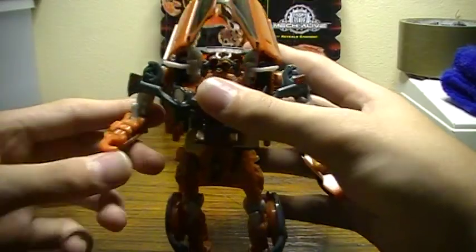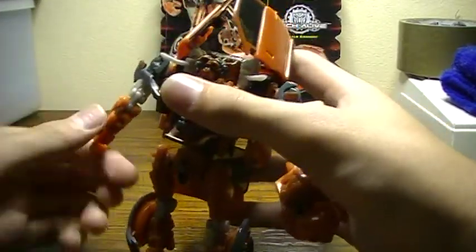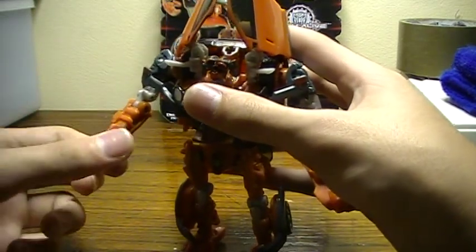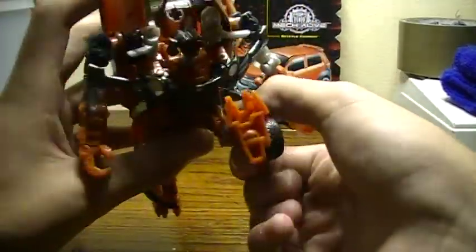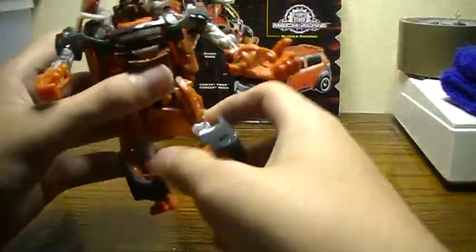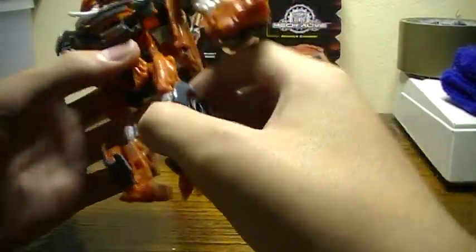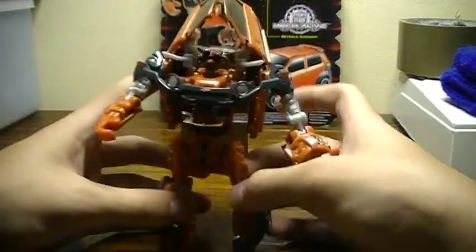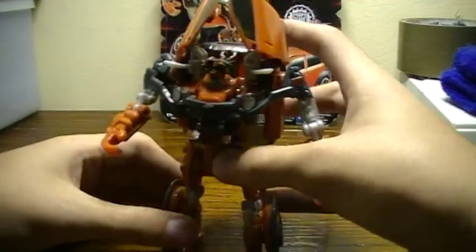Same articulation in the other arm with two elbow points, but this time his wrist can turn all the way around, unlike Skids which only turns partially due to something that sticks out underneath it. No wrist articulation on that side. Legs go forward, back, and out; bend at the knee at two points, and bend forward at one point — just like Skids.